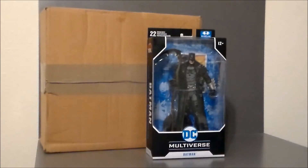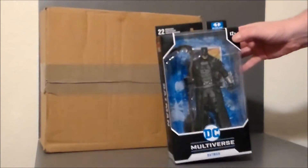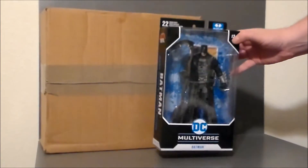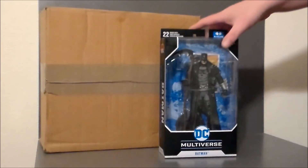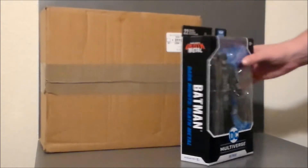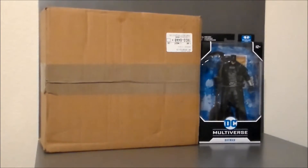So yeah, I got the Bat Cycle from there. And then I found this DC Multiverse figure here at my local Walmart in Greenwood, Indiana. So that was kind of cool to get that — very cool, very nice.